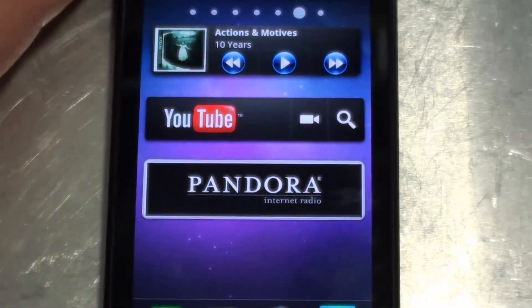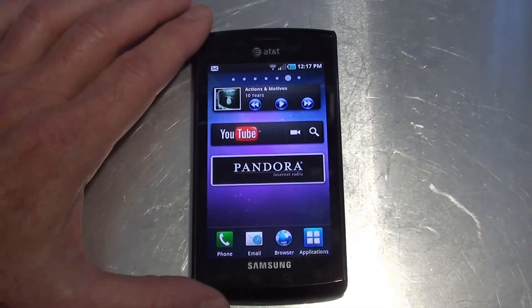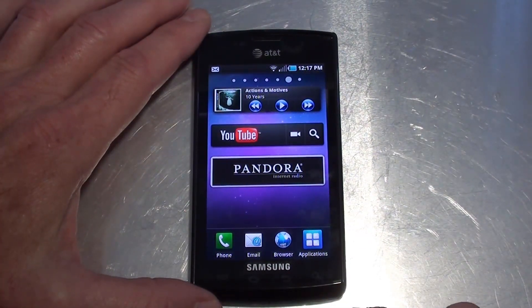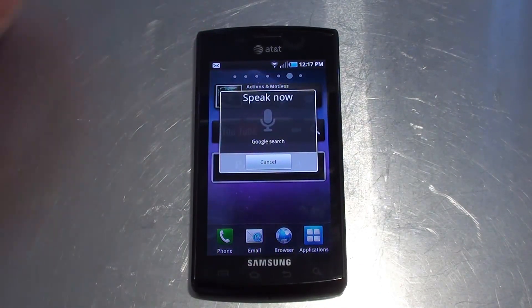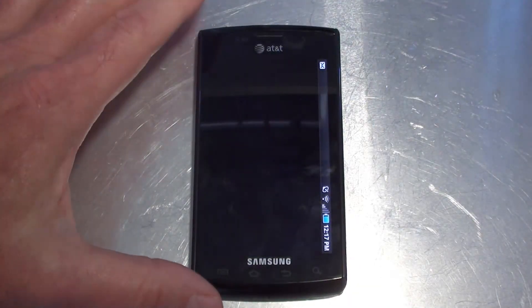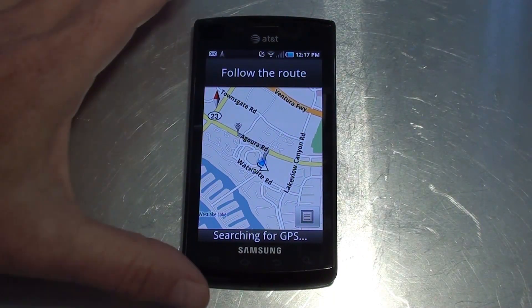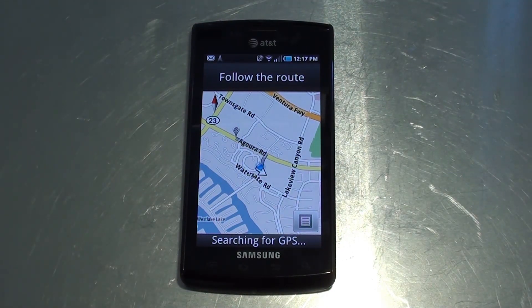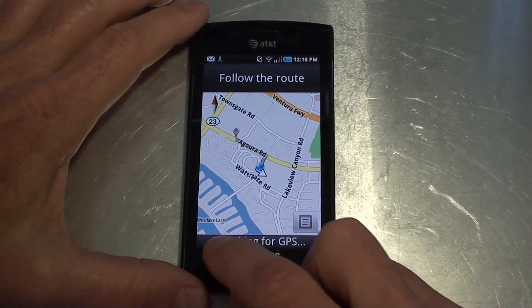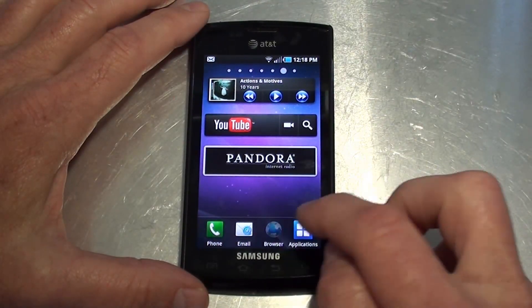Let's do a little navigation test. On the Captivate, simply holding down the search key and then asking it to navigate will open up navigation. Navigate to Starbucks — it pulls up the map that quickly. It does offer voice turn-by-turn navigation, but it's got to grab the GPS signal, and where my office is we could be here for a while until that happens. But that's how you navigate, which is pretty cool and pretty typical of almost all Android phones out there.